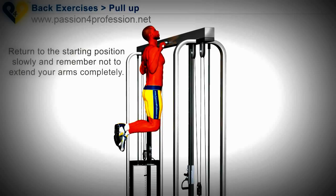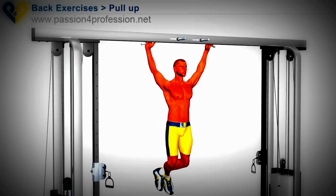Return to the starting position slowly and remember not to extend your arms completely.